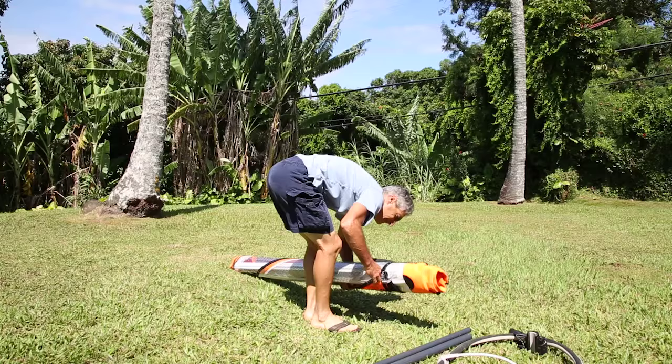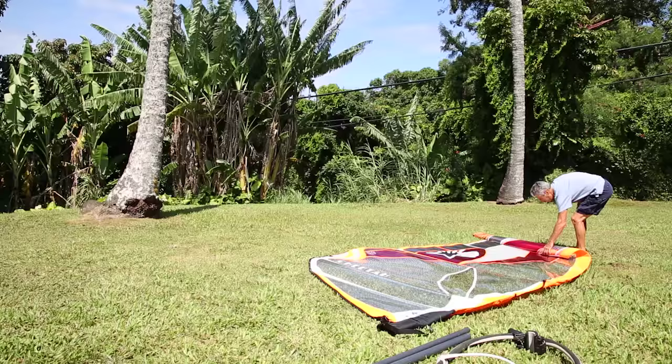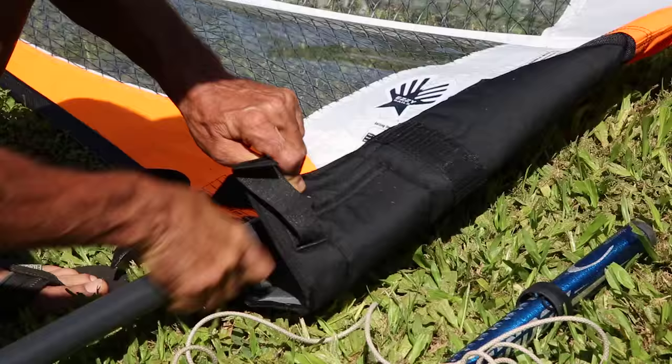We're going to go through the rigging of the cheetah. When you unroll your sail, try not to let it flap in the wind. You also want to make sure you don't leave your sail out in the sun — there's only 300 hours of UV that the sailcloth can take until it starts degrading. That's true with all sailcloth.